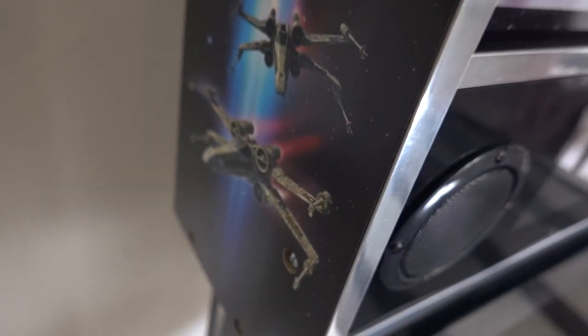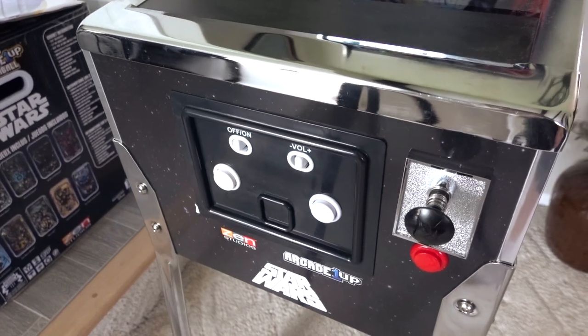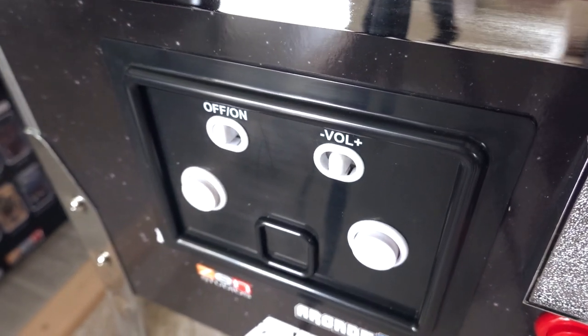You've got the X-Wing, the Star Wars logo, the Millennium Falcon, Vader, Boba Fett, the Emperor, the Death Star in the background, and a stormtrooper. The detail on this thing is just insane — look at how awesome these images are. I'm going to go ahead and turn this thing on and give you guys some specs and some details on the machine, and get some cinematic footage here.